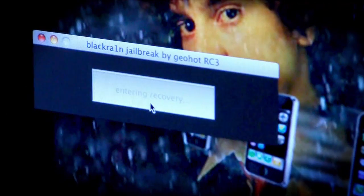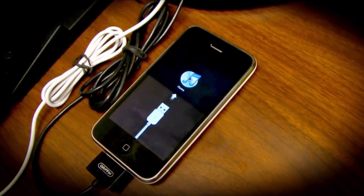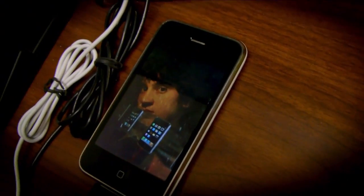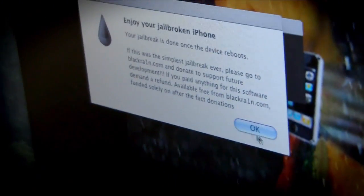Open up BlackRain, click the button that says 'make it rain,' and that is it for jailbreaking. It's that simple. Your phone reboots and there will be a new app on there called BlackRain. It's just amazing.